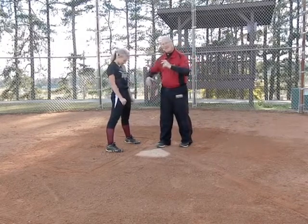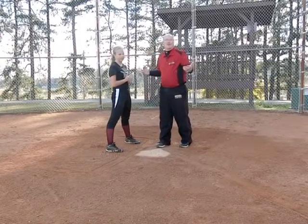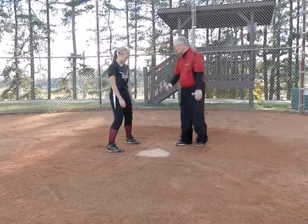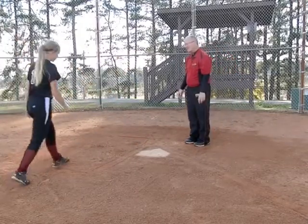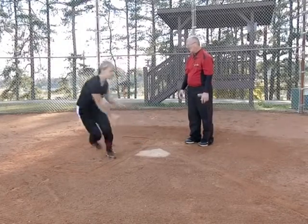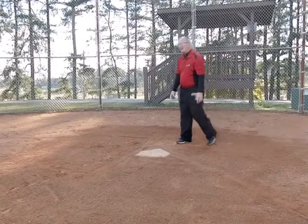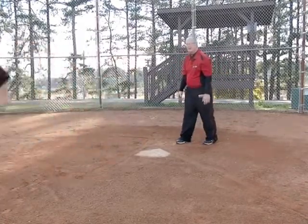Once we've got that basic mechanics, we're going to start doing that with a little bit more speed, because this is after all a game of speed — we're trying to get in a foot race. She's going to do that footwork and continue on out of the box. Remember to keep that right shoulder down in. Pretend like we're always making contact.